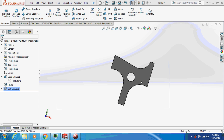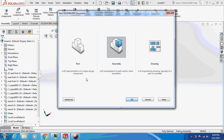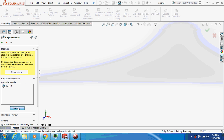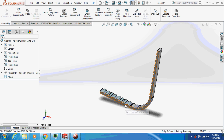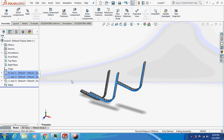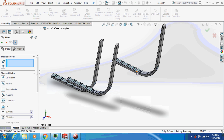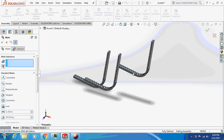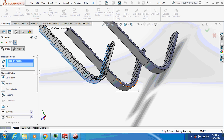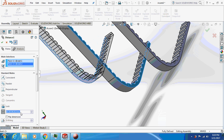Now let's begin with the assembly. First, select the seat. I'll duplicate the seat — press Ctrl and left-click — one more. Now start mating: select this face with this one, and give a dimension of 700 mm.